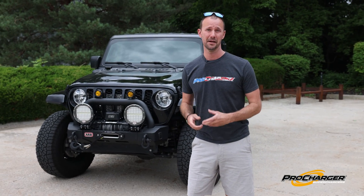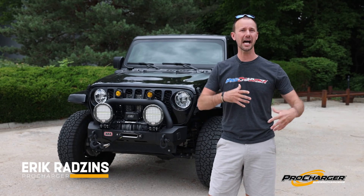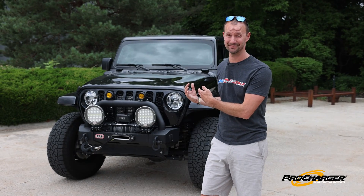Owning a Jeep is awesome because it's like having a full-size Lego toy that you can modify and make your own. What's better than that? A 400 horsepower Jeep. That's what I said.